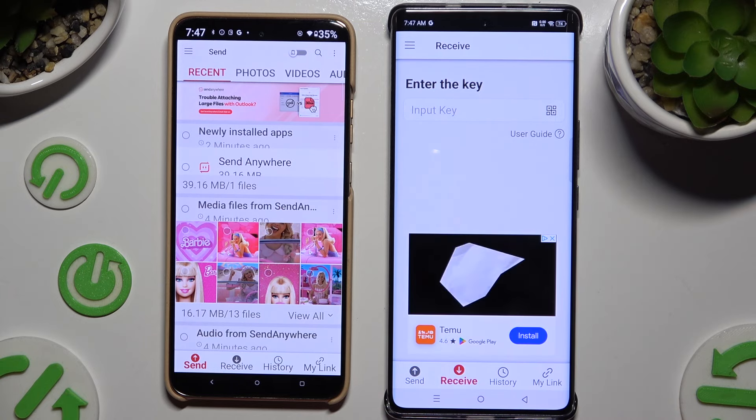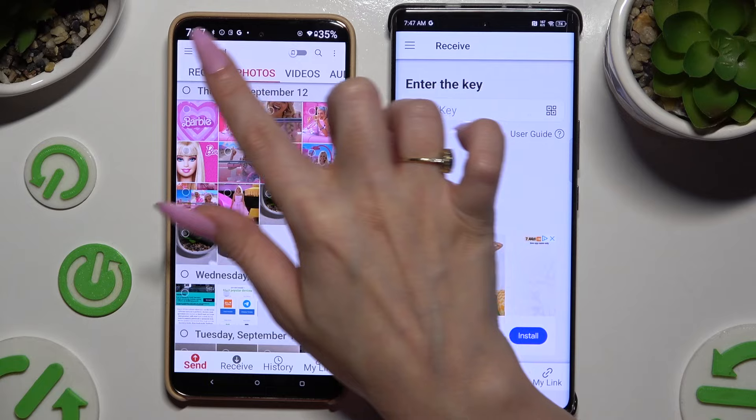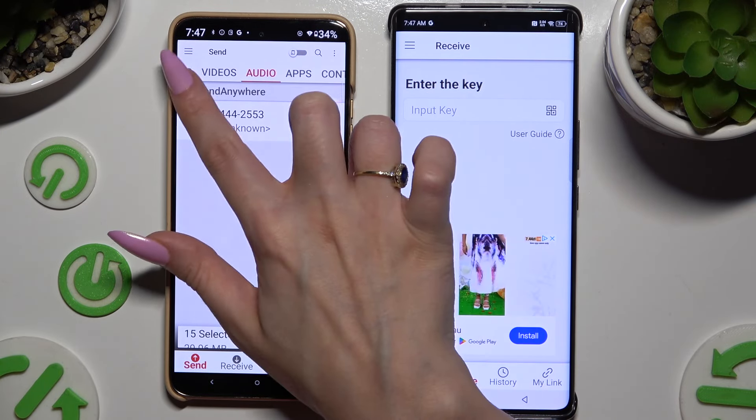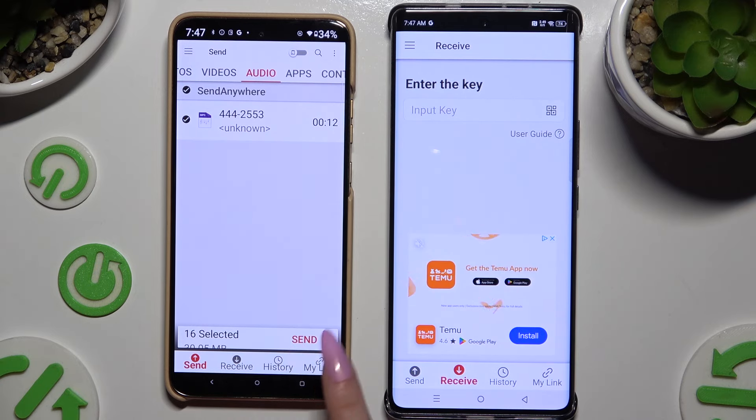Also on the Android, using all of those categories at the top, select multiple files to transfer. When you finish, hit Send next to Selected at the bottom.